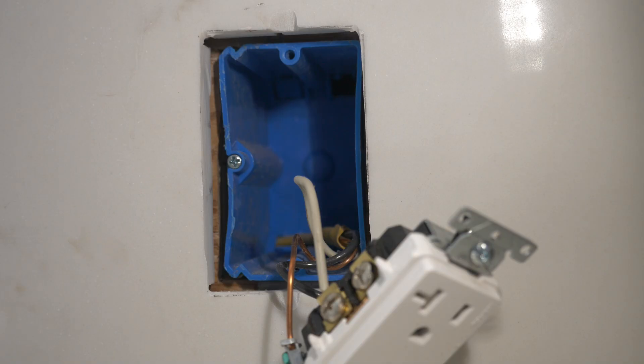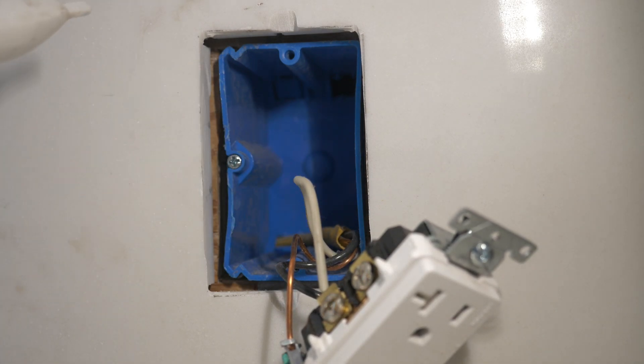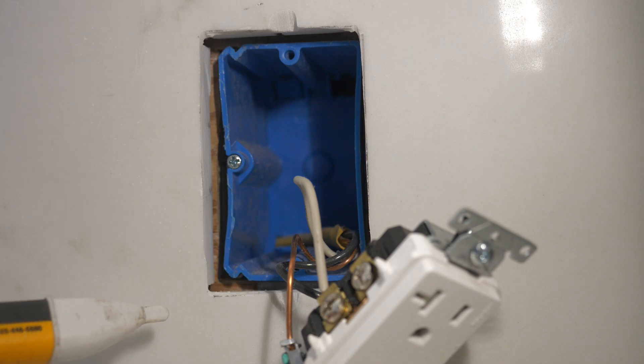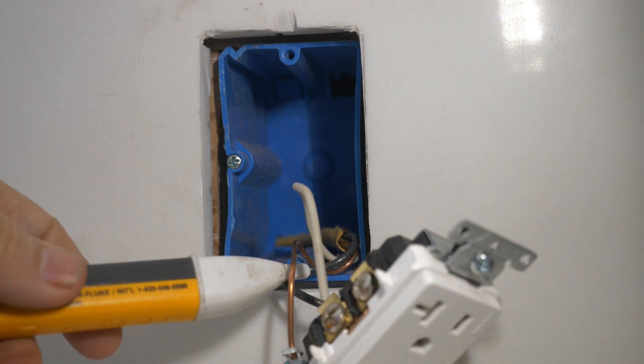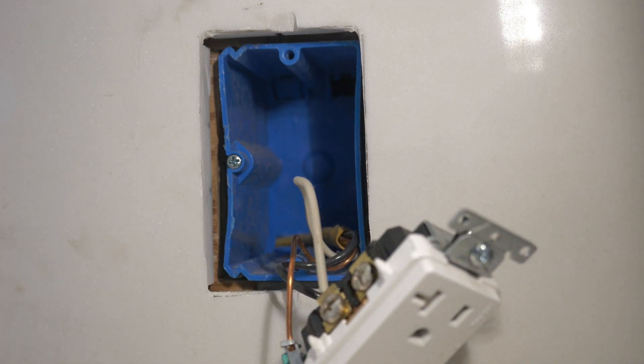You can always tell an end-of-the-run receptacle because there's only one cable. And it's a good thing I have my Fluke 1AC voltage detector because before you start anything, always check to make sure the electricity is off. And it is.